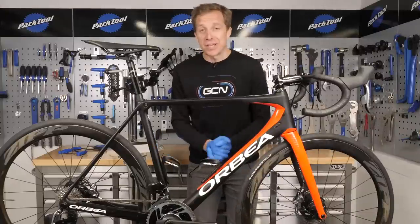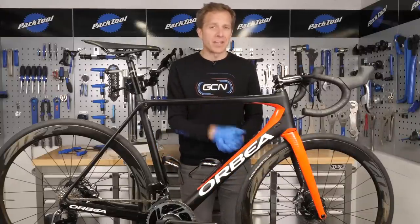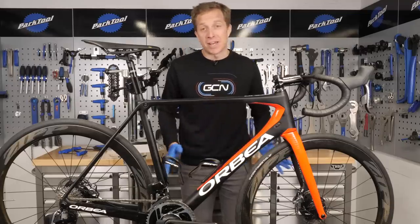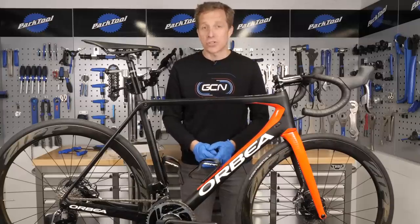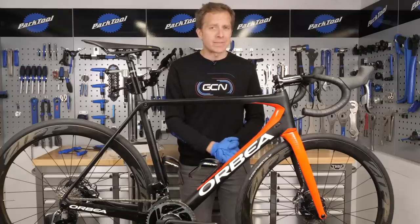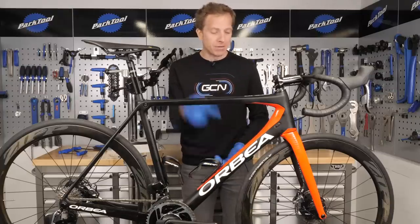There we are — new disc brake pads fitted into your calipers. If you've got any suggestions for Maintenance Monday videos, make sure you leave them down in the comments section below. Don't forget to like and share this video with your friends and give it a big thumbs up. And don't forget to check out the GCN shop at shop.globalcyclingnetwork.com. For another video about disc brakes and five disc brake maintenance tips, click just down here.